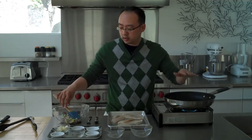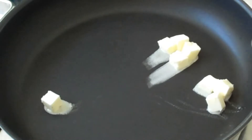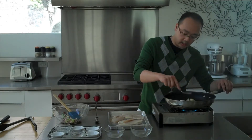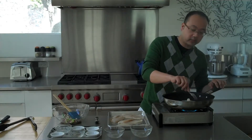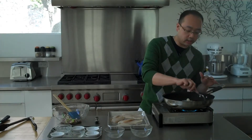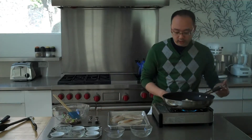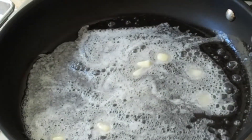The pan is nice and hot, so I'm going to add in some butter. I've already salted and peppered the fish. I'm going to cook them over medium-high heat, and one of the important things when you get the fish in the pan is that you don't crowd it, because if you do, the fish is going to steam as opposed to fry. So just wait a little bit until this butter melts.